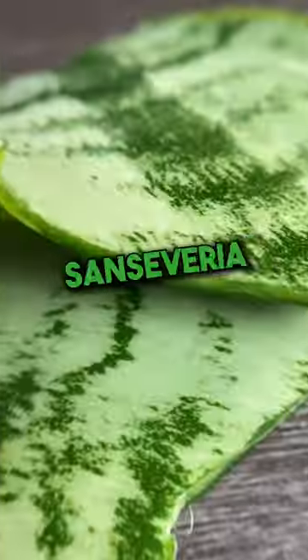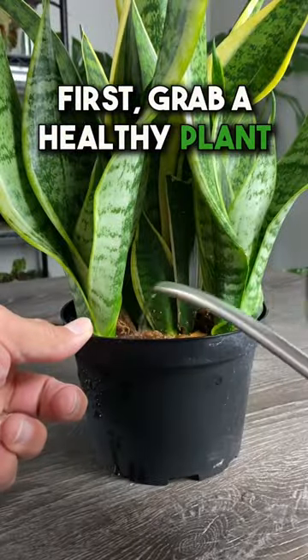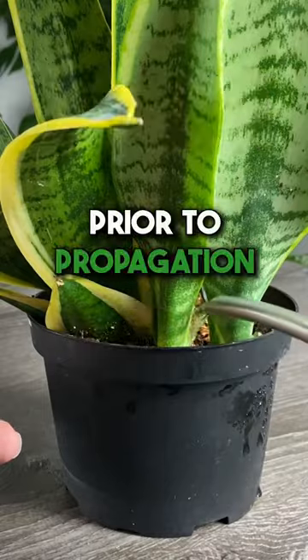Did you know it's super easy to propagate a sensitive plant from a leaf cutting? Let me show you how. First, grab a healthy plant and make sure it's well hydrated by watering it a couple days prior to propagation.